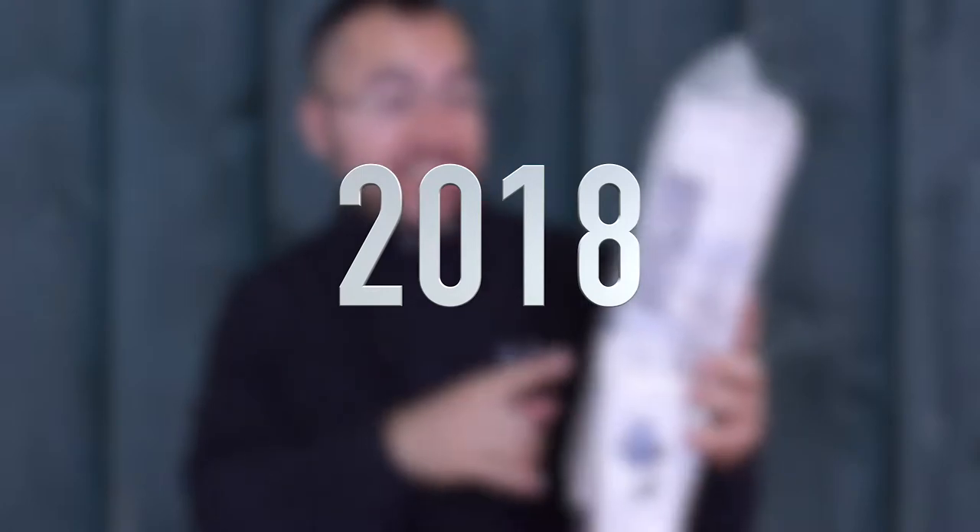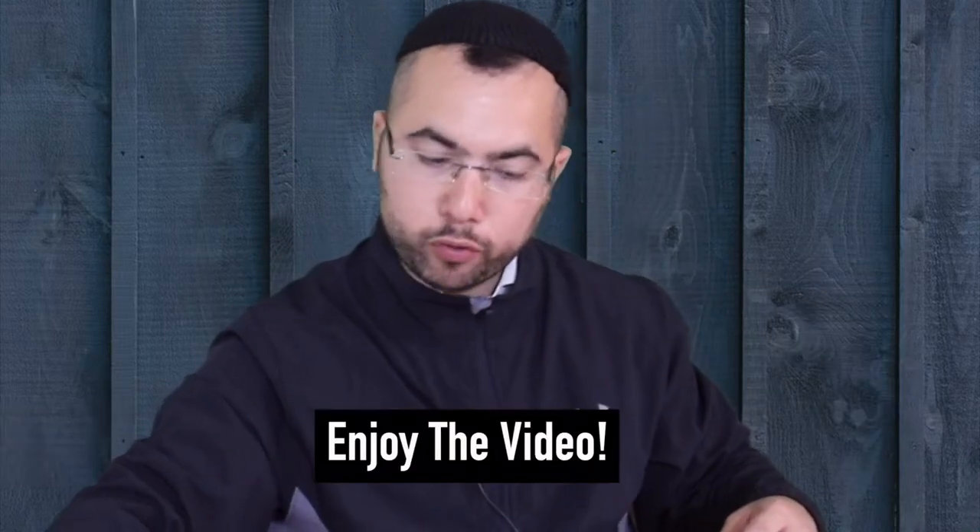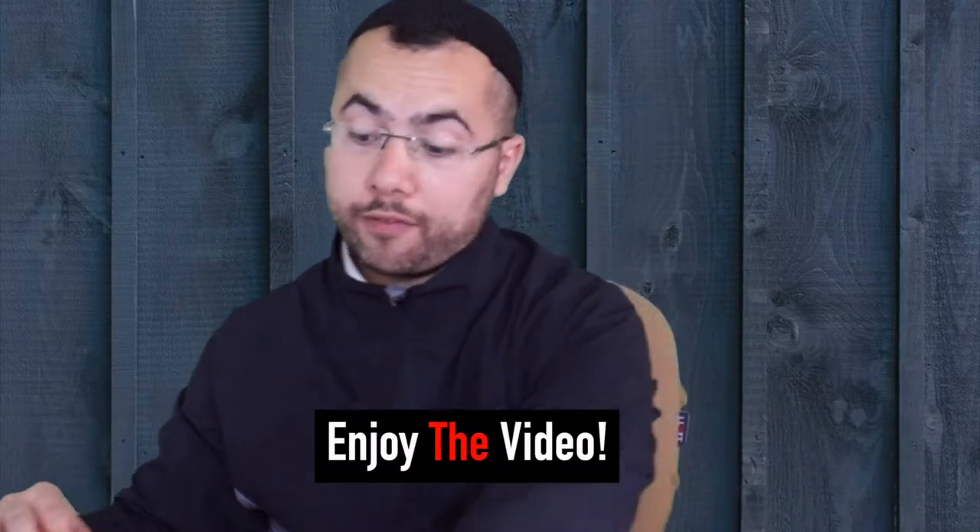What's up guys, how are you? I just got a tripod — the 3K kit from Amazon — and I want to unbox it right now. That's the most important part for me to start vlogging. I'll share with you after that how it looks when you put a camera on the tripod, so let's do it right now.